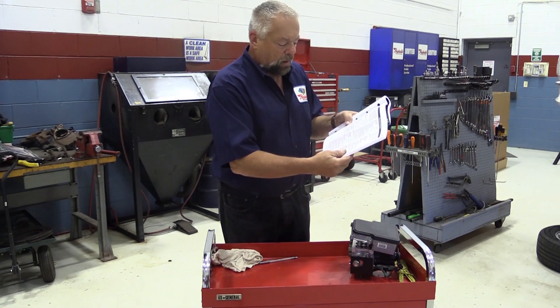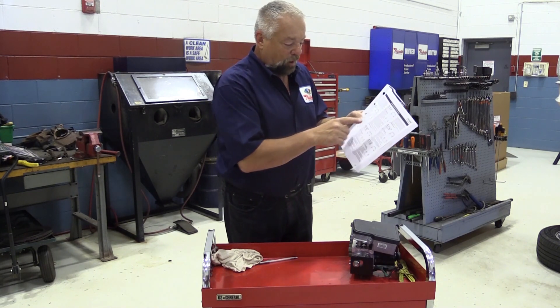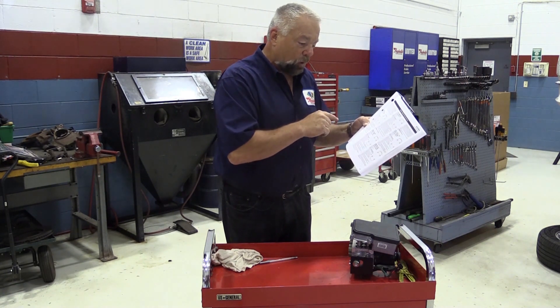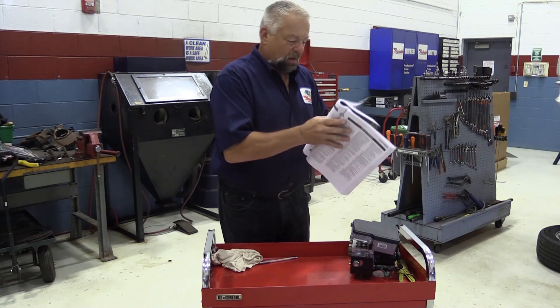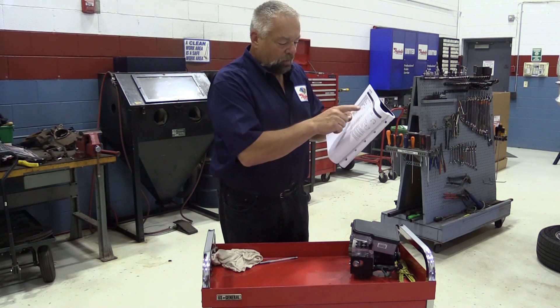Acura back in the 90s always had you start at the right rear, then the left front, then go back to the left rear, and finish at the right front. But then a couple years later they changed their line, and now they have you start at the left front, then go to the right front, then go to the right rear.